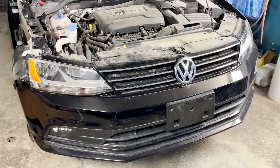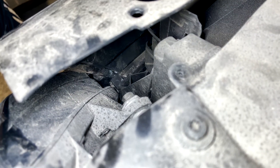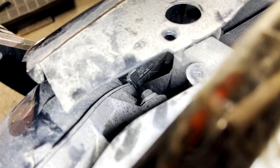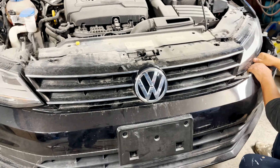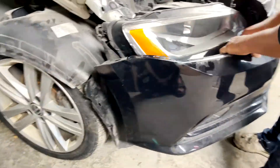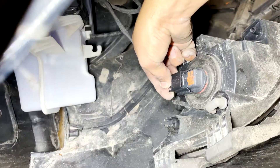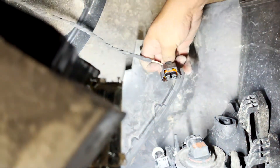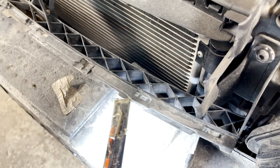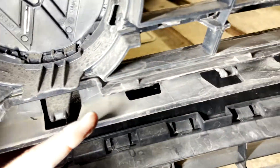Pretty much all the screws are taken off now, so we'll slightly pull the bumper. This bumper comes with brackets at the front, and we were pulling the bumper against those brackets. If you try to take out the bumper yourself, just be careful while pulling so that you don't end up breaking those brackets.